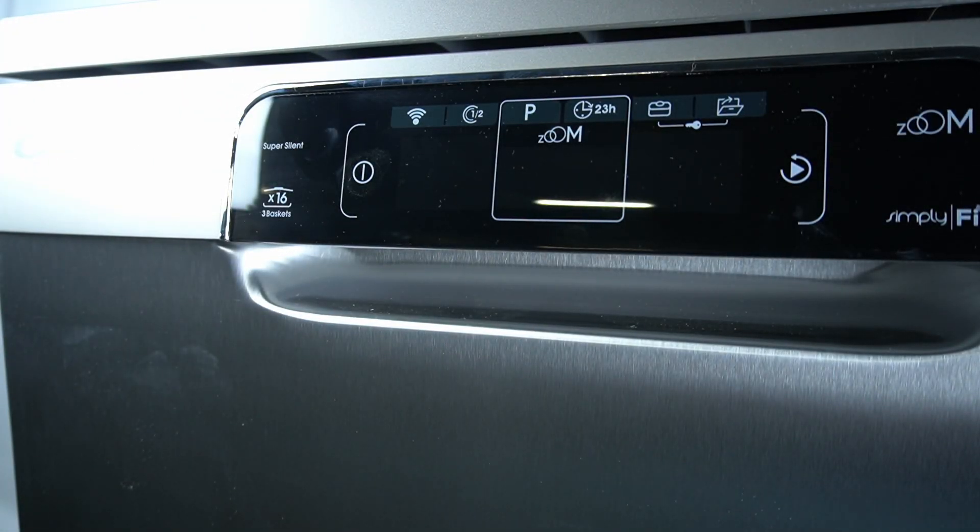Hello guys, today I'm going to show you how you can turn on or off the buzzer in the Candy Bros dishwasher.